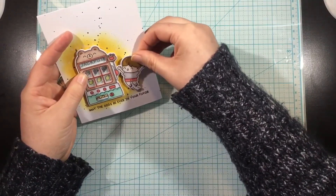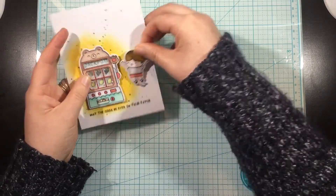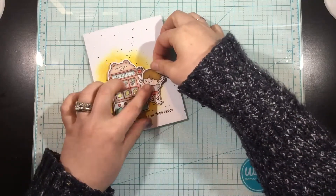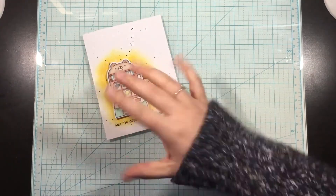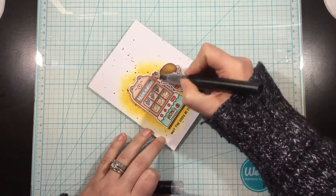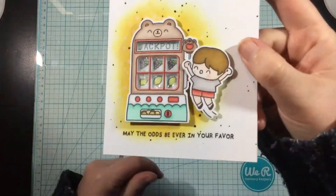I'm going to add my little person here to the side. I added foam tape in the wrong spot, but that's no problem - I'm just going to peel it up and smudge it over just a little bit, and then I can add my person right next to that slot machine. I'll finish this card off with some Spectrum Noir clear shimmer, and that is all. You can head over to my blog to see still photos of this project. I hope you love it. Thanks, bye!